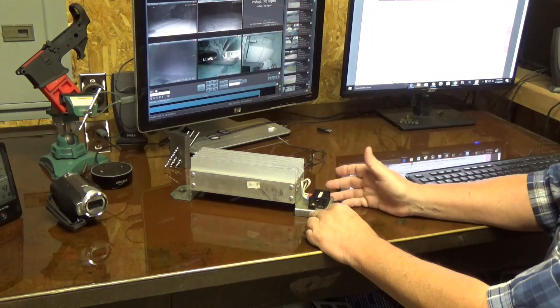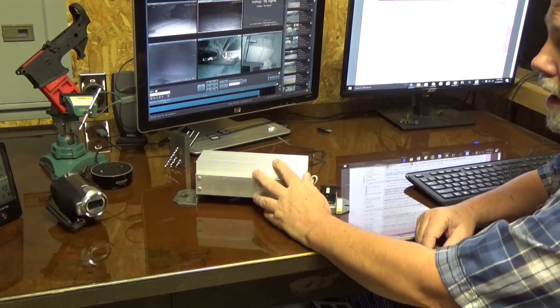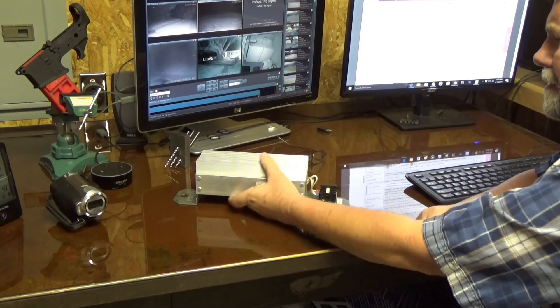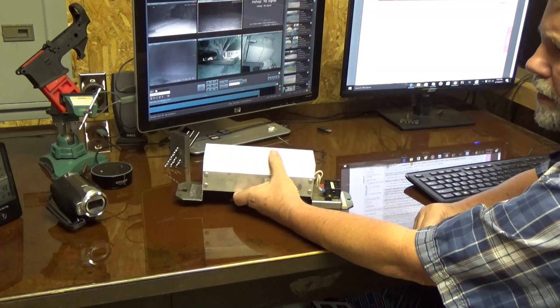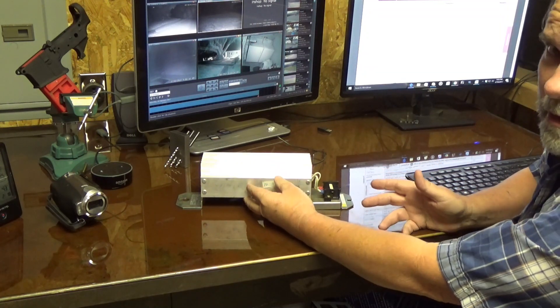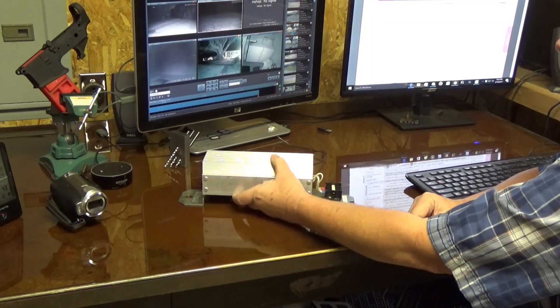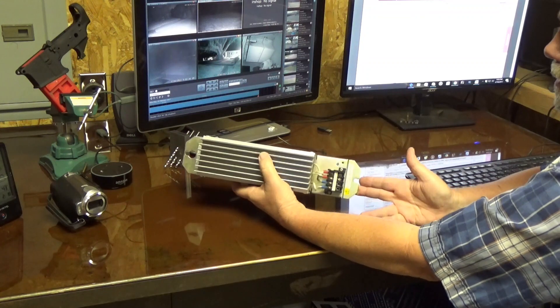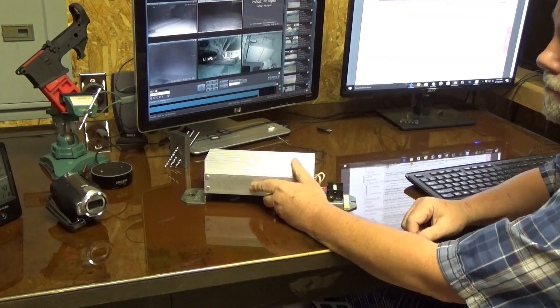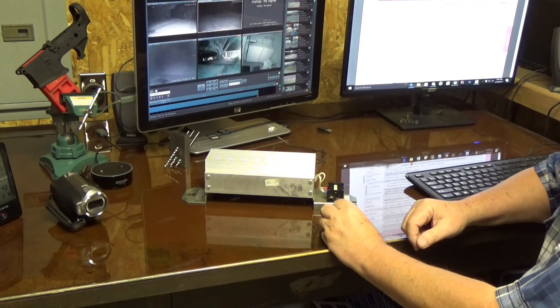You could really just use a lot of cheap resistors off eBay. I happened to find this one — they wanted a hundred bucks for it, I offered fifty on best offer and they took it. That shows you I offered too much, but at any rate it came in, I got it, and it worked.